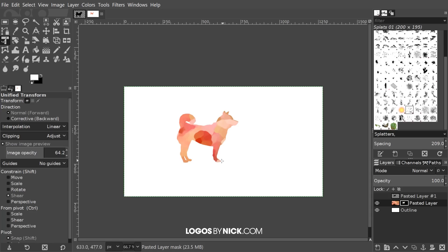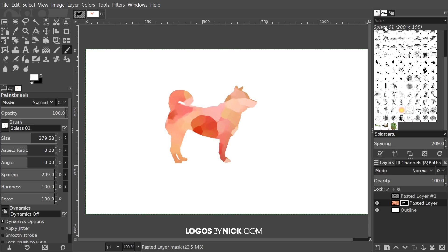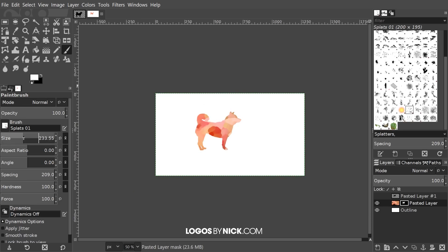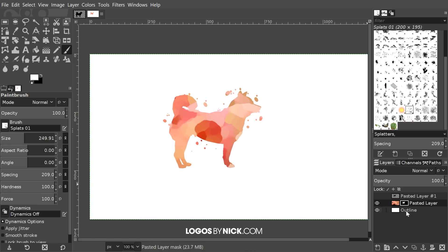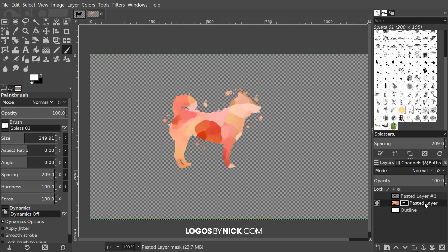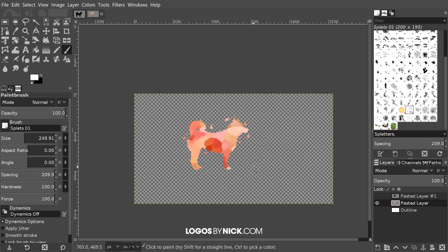Go to Select > None. Now grab the paintbrush and use the 'Splats 01' brush — you can see the title in the status bar. It should be a default brush in GIMP. Make sure your foreground is set to white, then click to add little brush dot splats around the edges. You can bring down the size of the brush a little bit. If you don't like how it came out, undo with Ctrl+Z. Once you're finished, turn off the visibility of the white outline layer beneath it, then right-click on the layer and go to Apply Layer Mask to finalize it.